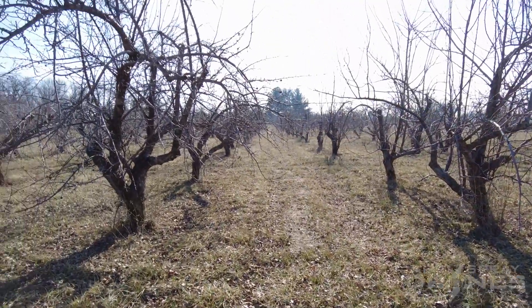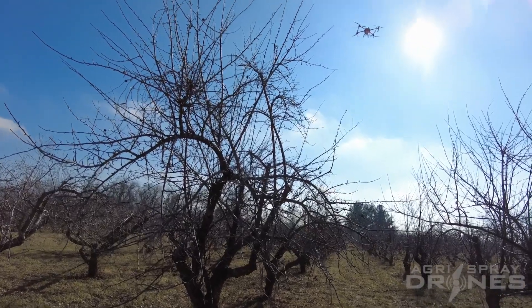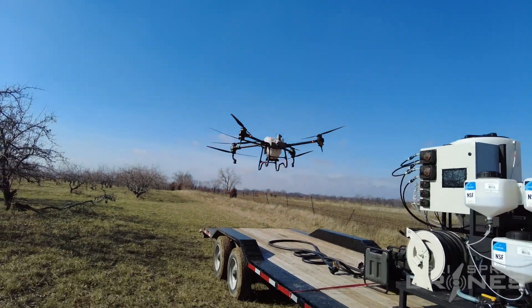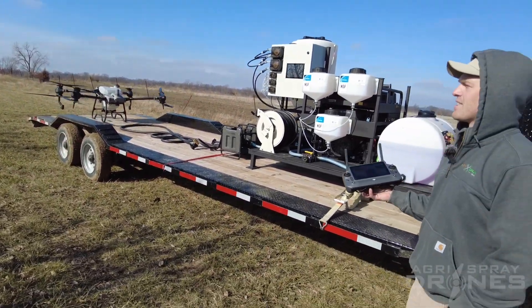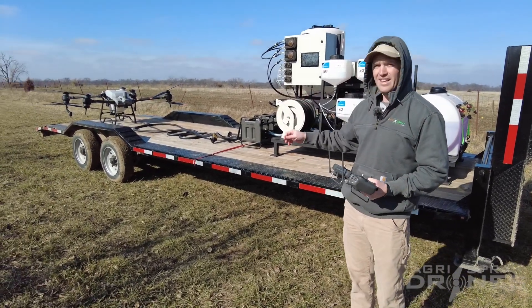The drone is returning home, just like any other spraying mission — returns home automatically. Now since it is on RTK, it may actually come down and land automatically. If you've run a T30 or any other Agris drone, you know that it hovers at 10 feet and asks you if you want to land it. With the T40 and RTK, it may come down automatically — just like this. You can cancel that; I pushed up there to slow that process down. The reason the T40 lands automatically on RTK is because RTK is extremely precise — you can see where it took off and landed is exactly the same spot.